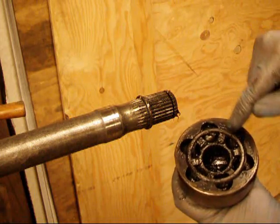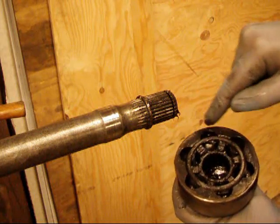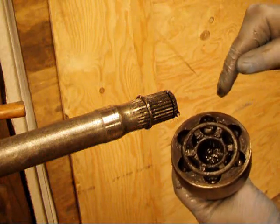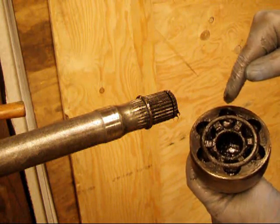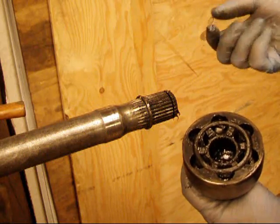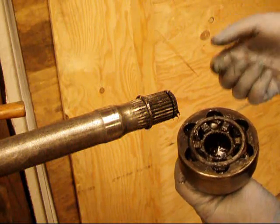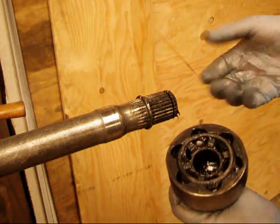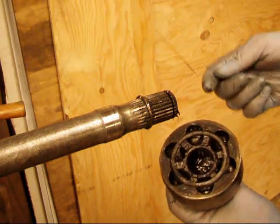Now you can disassemble your Birfield and clean it. It's totally possible to disassemble these all the way — get the balls out, get the inner race and inner star completely out of there, clean everything and reassemble it. But that's probably a whole other video. It's not difficult, but you do have to do it in a specific order and the parts have to be oriented in a certain way to get them back in. It's like a little jigsaw puzzle.